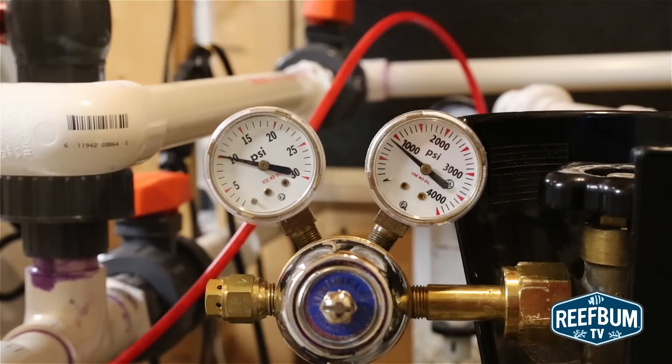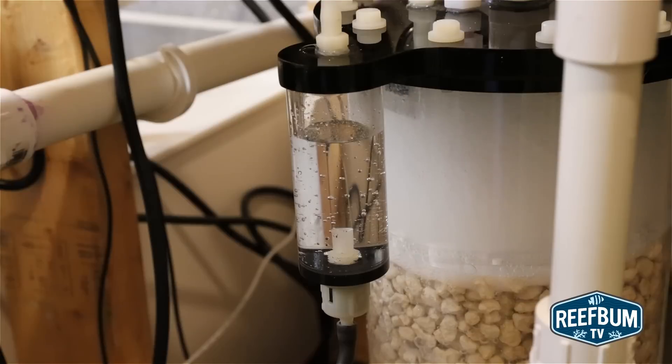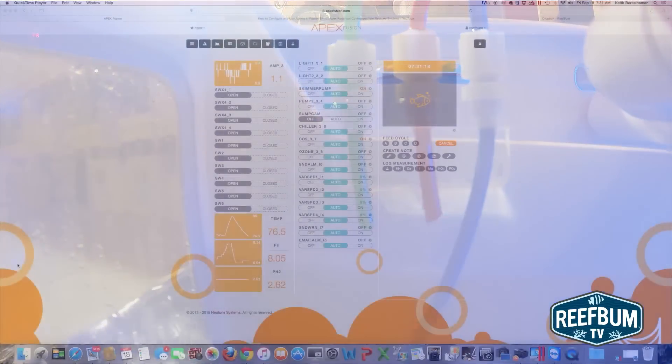The CO2 gauge should be set anywhere from 8 to 10 psi. Make sure the pressure on this gauge is higher than the pressure on the gauge sitting on top of the main reactor tube. The CO2 regulator's needle valve should be adjusted to deliver a steady stream of bubbles, anywhere from 1 to 2 bubbles per second. The needle valve on top of the post-reactor tube should be slowly closed to a point at which water drips steadily out of the green output line.